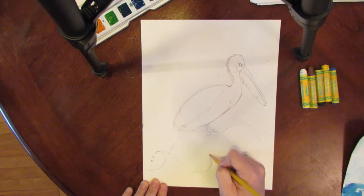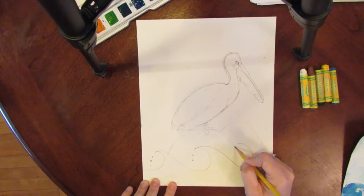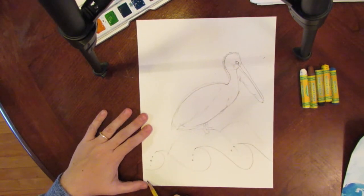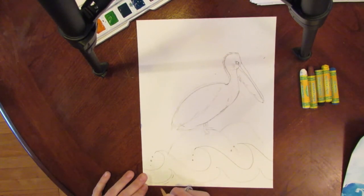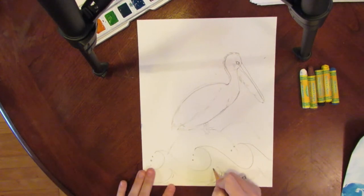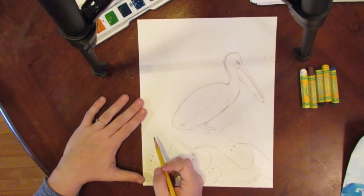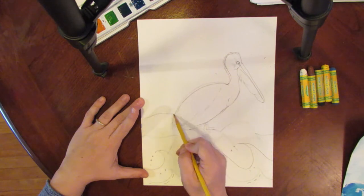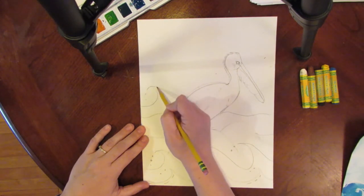You're going to do all of this with your white oil pastel, because this is what's going to make it look so cool when we paint over it. There's my first row, and then I'm going to do another little row of waves in front of that and put some dashes. Then here in the back I'm going to do a couple of wavy lines for ocean water, and then one more row of bigger waves.